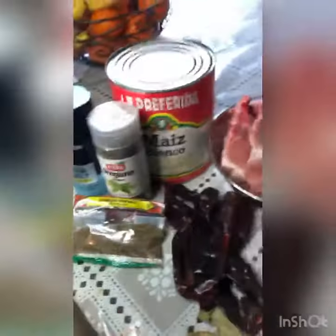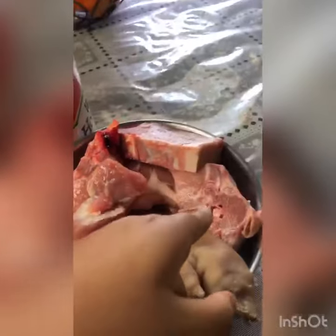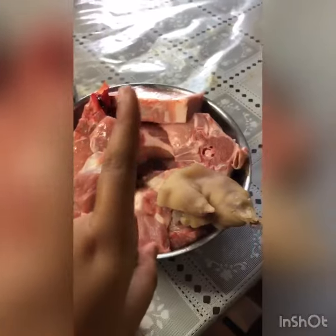You will also need chicken, peas, and for the meat, you are going to need pork spine, which gives it flavor, pork thigh, and pork feet.